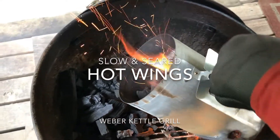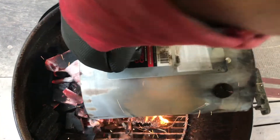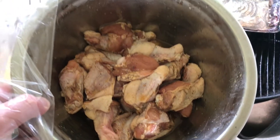I've got the two-zone set up, pouring my hot coals over my non-hot coals from my chimney. Let those heat up — it's gonna take about two hours. There's my chicken.